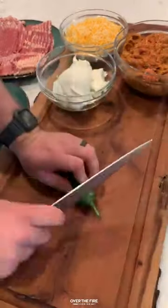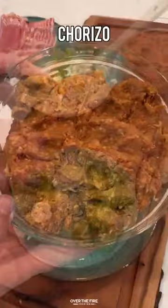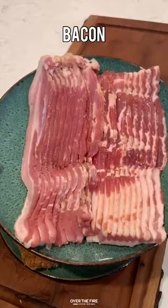Smoked chorizo armadillo eggs with cowboy charcoal. I'm going to start by coring and seeding six jalapenos, adding some cream cheese and shredded cheese, mixing that together. We're going to fill each one of these jalapenos with that. I'm going to encase them in ground chorizo and then wrap these guys in about two to three slices of bacon, securing them with toothpicks.